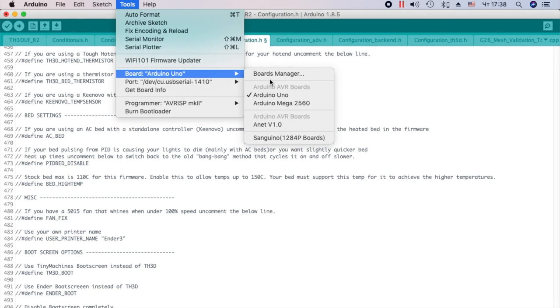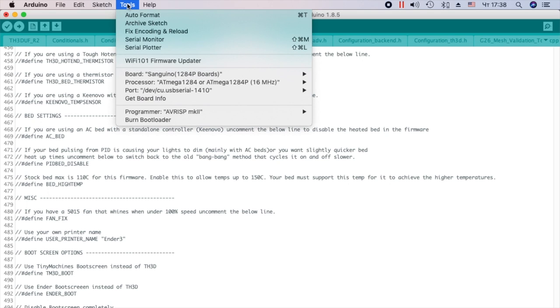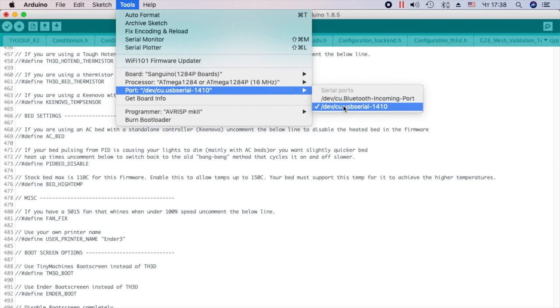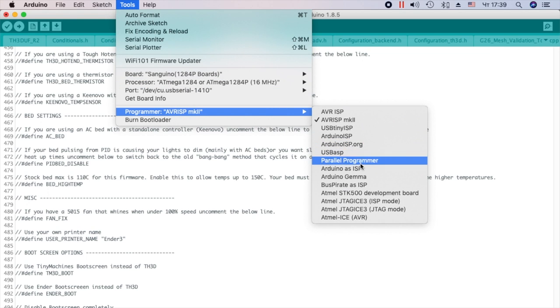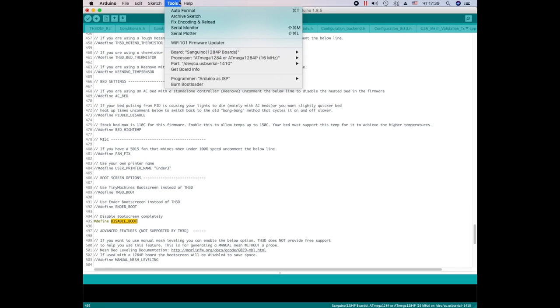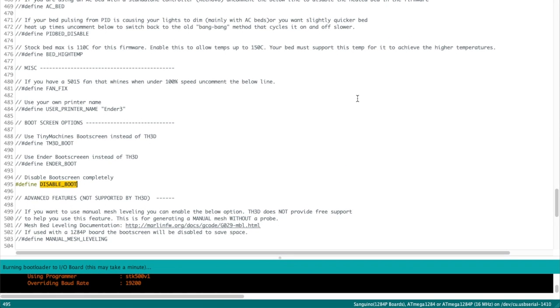Next, prepare to write the bootloader. Select Sanguino board, Processor 80Mega 1284, 16MHz. The port is the same. Programmer: Arduino SISP. Click Burn Bootloader. Done.